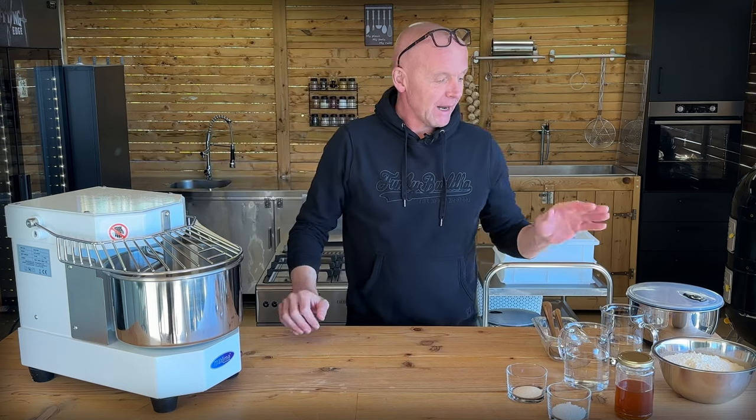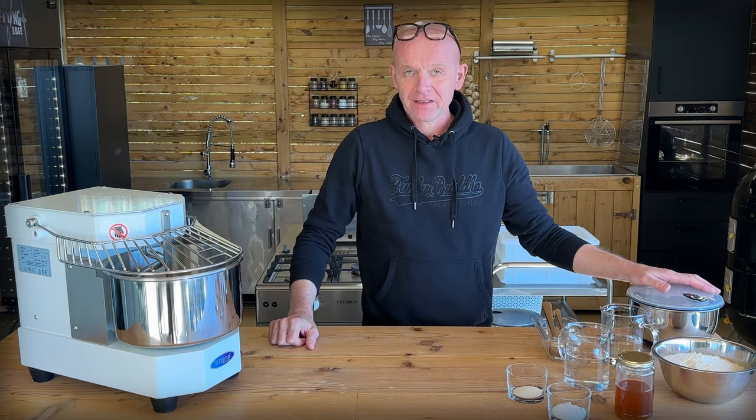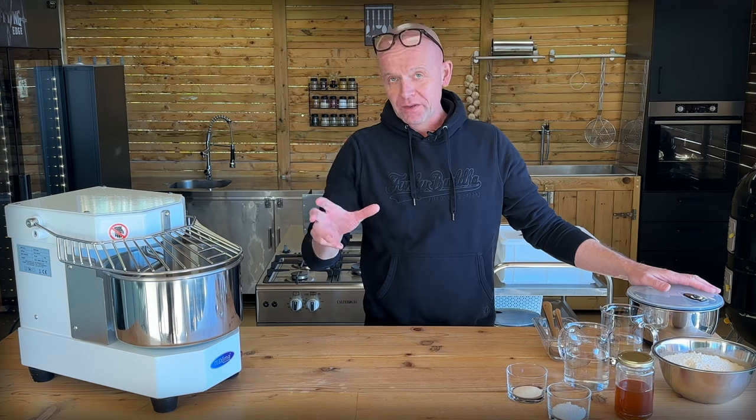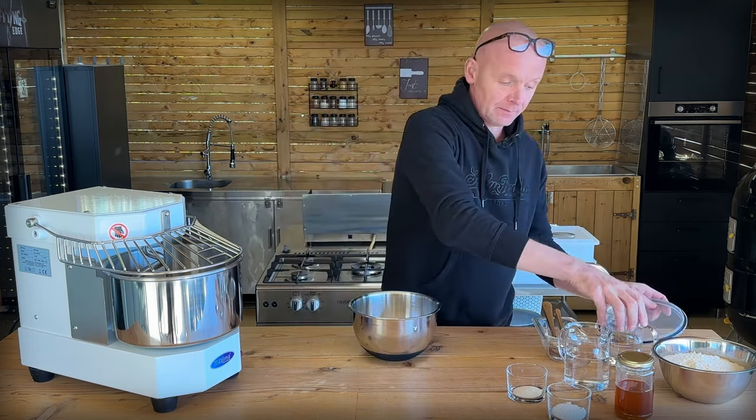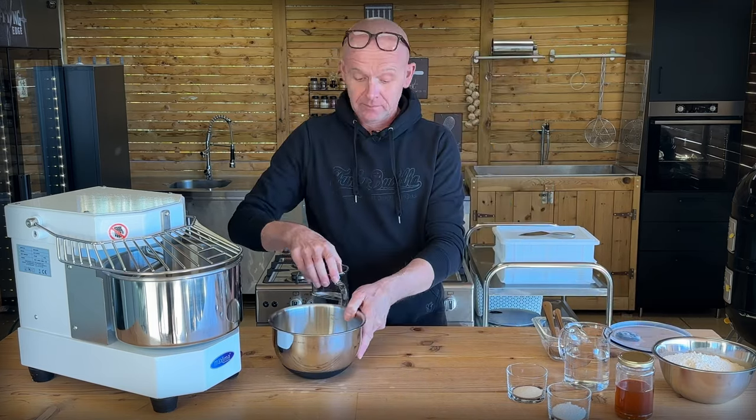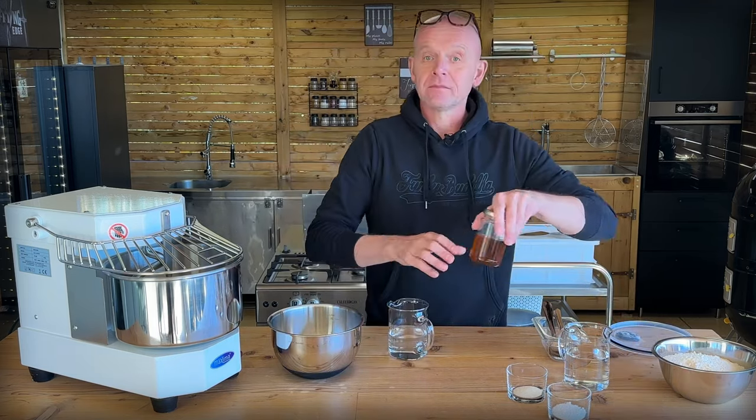We are going to start out making a pre-ferment — in this case, a poolish. So this is like a two- or three-day process. We will walk you through that. But we also have an episode where you can see pizza from scratch to a fantastic pizza in just two hours.